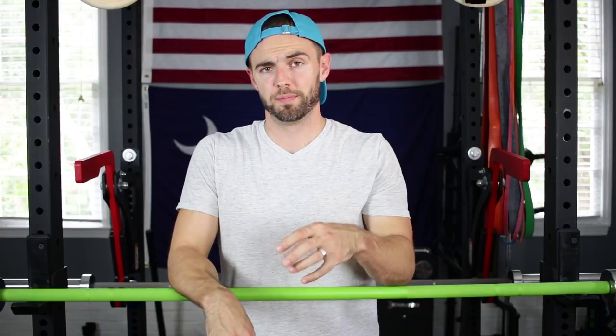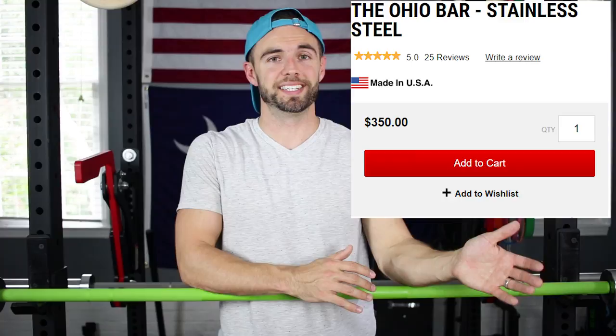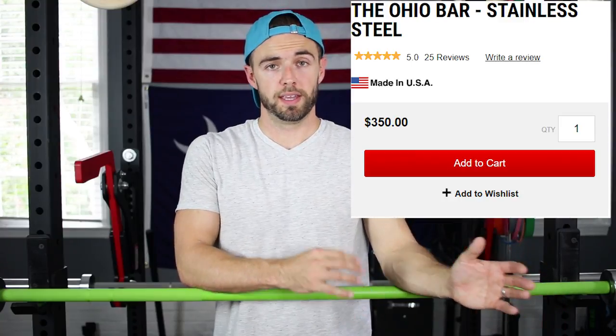This bar is priced at $335, which is very fair for a Cerakote bar. For perspective, the Rogue Ohio bar in Cerakote is $10 cheaper at $325, but I prefer this California bar because it has a 28 millimeter shaft and those oh-so-sexy recessed welds. I think the more difficult decision is actually between the California bar at $335 and the Rogue Ohio bar in stainless steel at $350. If you prefer stainless steel, that extra $15 is at least something to consider — but Cerakote to Cerakote, I'm picking this American Barbell California bar every time.